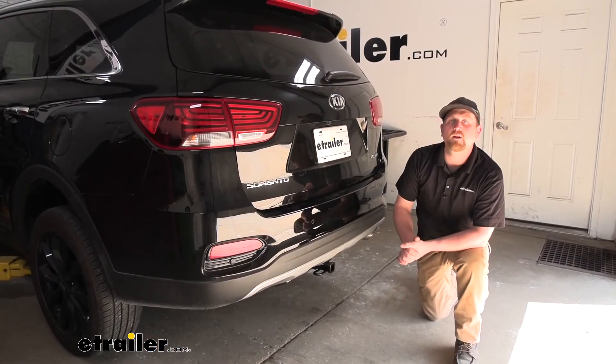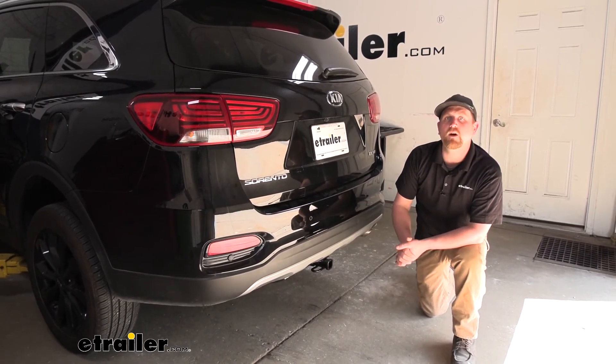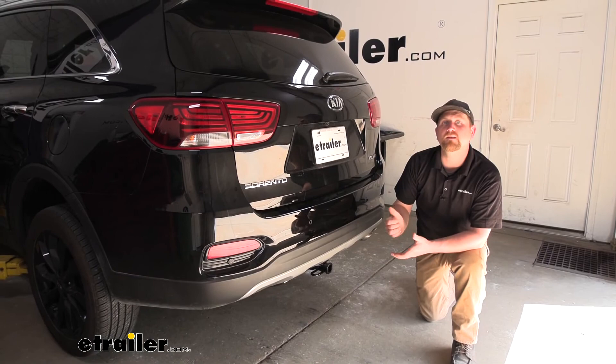And that'll finish up our look at and our installation of the Draw-Tite Class 2 trailer hitch receiver on our 2020 Kia Sorento.